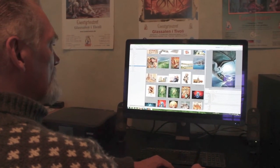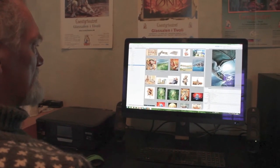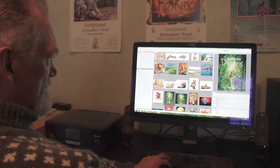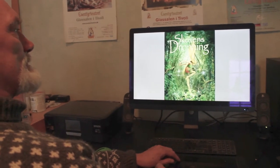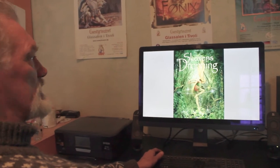I work a lot for the theater that makes musicals in Tivoli. This is a musical that is coming up next year — I've just delivered to them actually. It's called The Queen of the Wood.